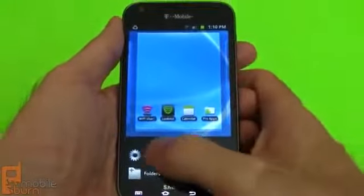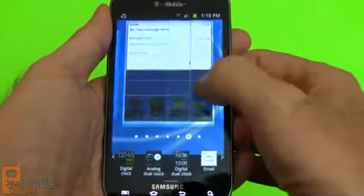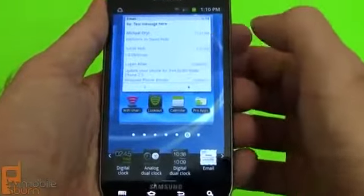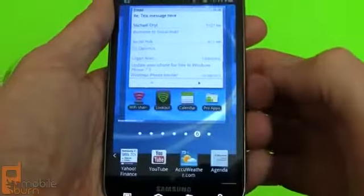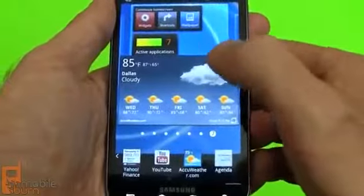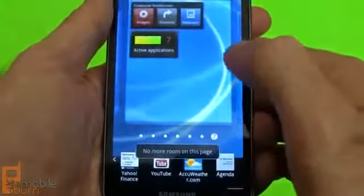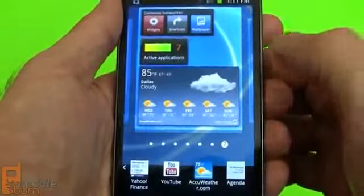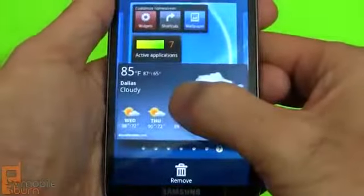I'm going to show you how the home screen customization system works — it's a little bit different than you see on other devices. I'll choose an email widget and show you that you can resize the widgets to a number of different sizes, which is pretty cool. Scrolling through the widgets sideways looks kind of neat with nice effects, but it actually takes a lot longer than the old system. Since the widget didn't fit in the current spot, it's asking me to find a new location. You can move it from one panel to the next by tilting the device.